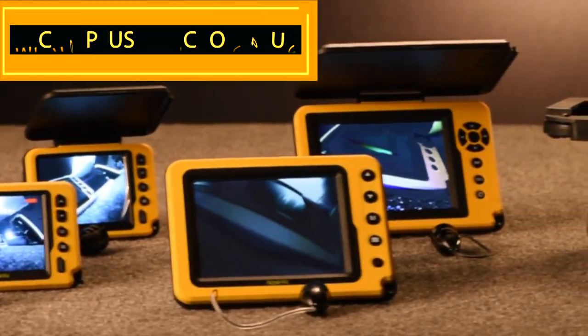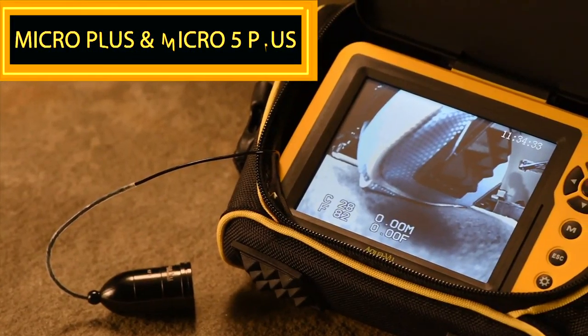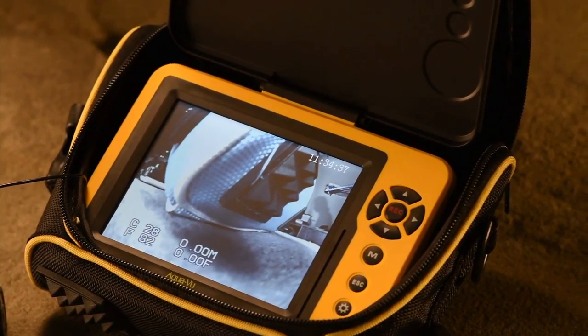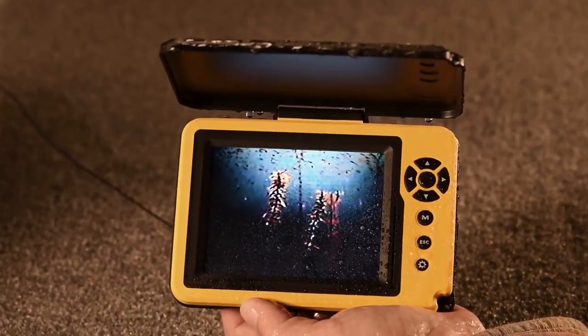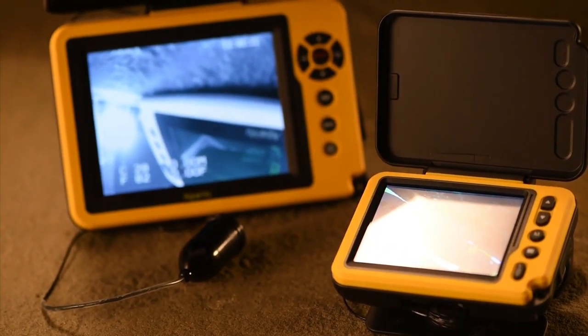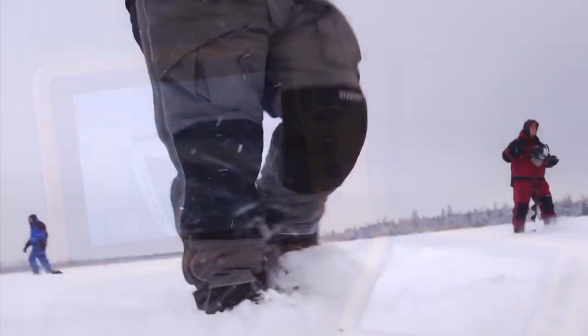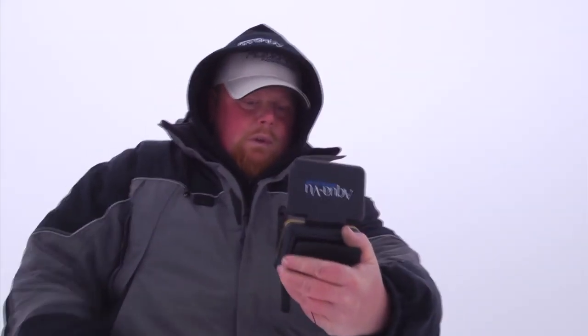The next generation in handheld underwater viewing, the Aquaview Micro Plus and Micro 5 Plus add numerous high-end fish finding enhancements. A totally waterproof 3.5 or 5 inch LCD gives you complete peace of mind whether you're fishing in rain, sleet, sun or snow.